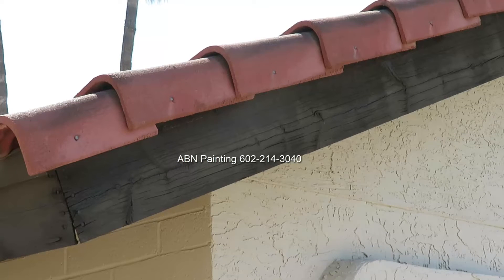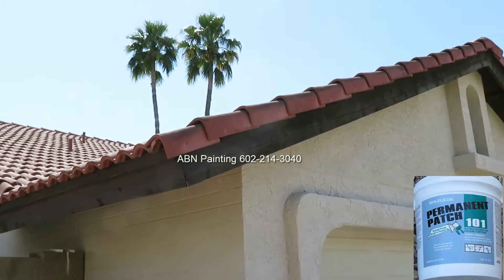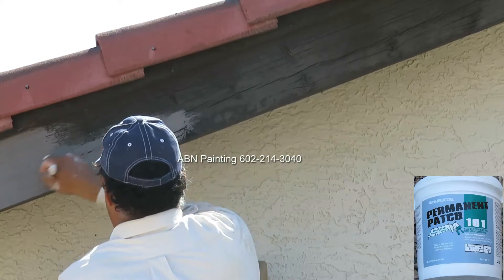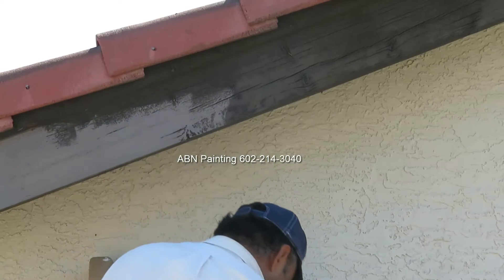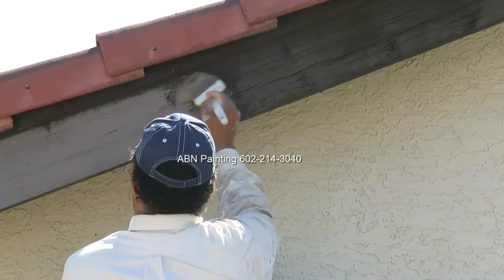After we are done with ceiling repair we are fixing cracks on the trim fascia. To fix all the smaller cracks we are using elastomeric patch. We pre-mixed a little bit of brown paint into the patch so it doesn't come out white and it's a lot easier to paint over this color when we are using brown paint to paint the trim fascia later on.